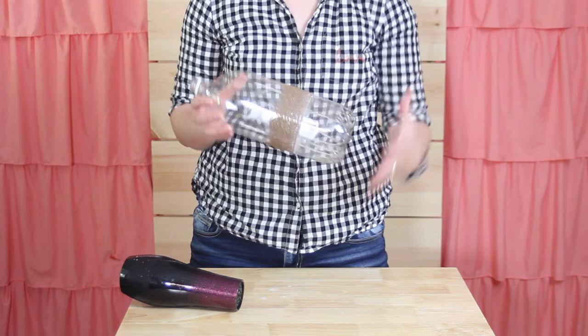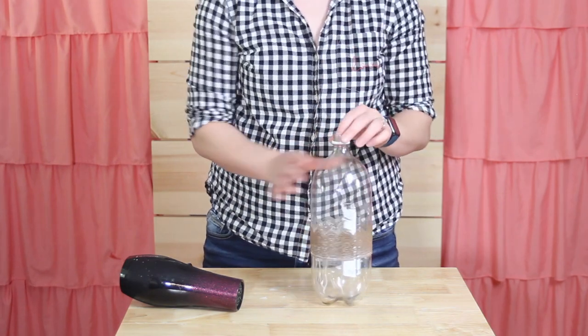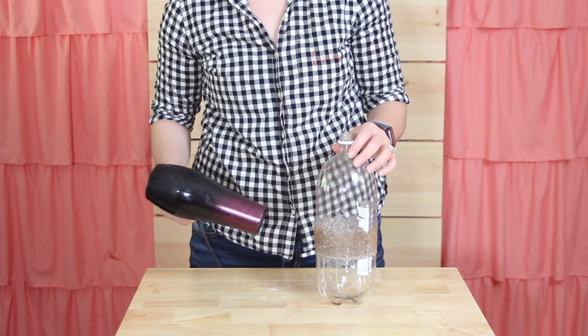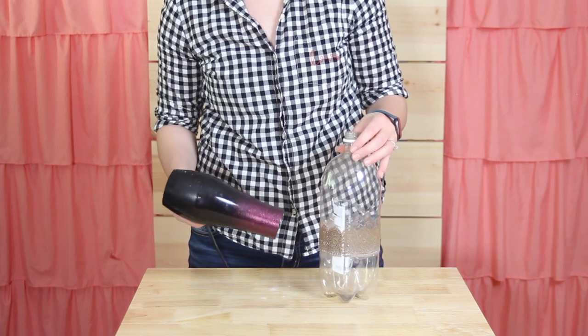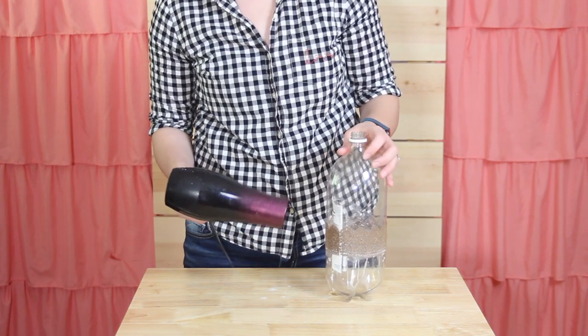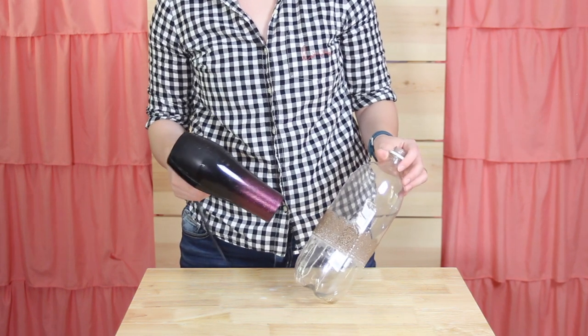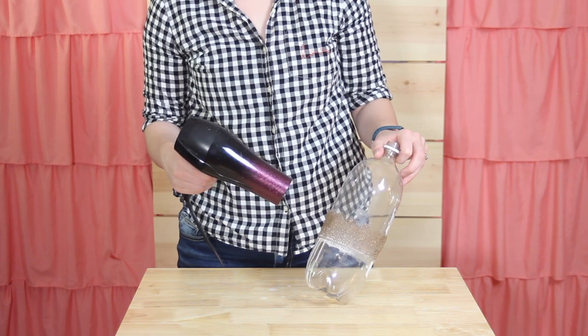You can speed up the drying process by setting these in front of a fan or hitting it with a hair dryer on a low heat setting. Now if for some reason the ends of your crown come loose, you can always re-glue those ends back together using some white glue, super glue, or even hot glue.